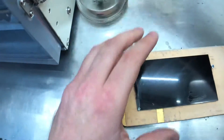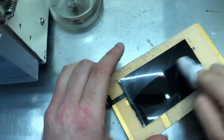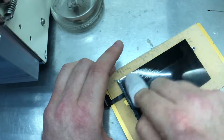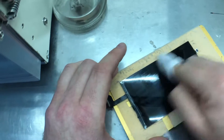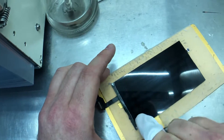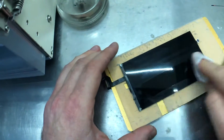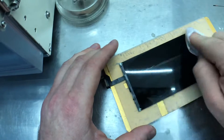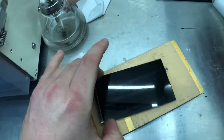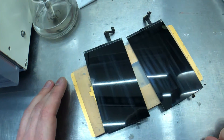Just get another lint-free cloth and some acetone. There you go — there's two screens there that are ready to have new 3-in-1 laminated to them.